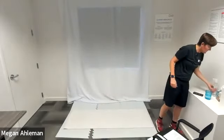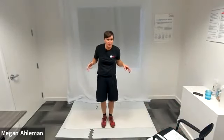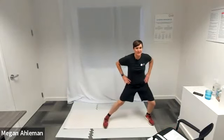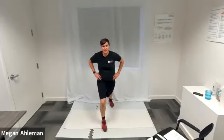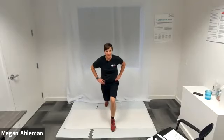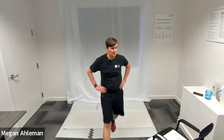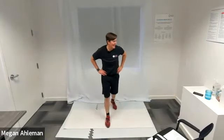Moving into our clock lunges — left to 12, lunging; left to center; left to 9 o'clock, side lunging; left to center; left behind us to 6 o'clock, lunging; right to 6 o'clock, lunging; right to 3 o'clock, lunging; right to 12 o'clock, lunging and return. Resting.